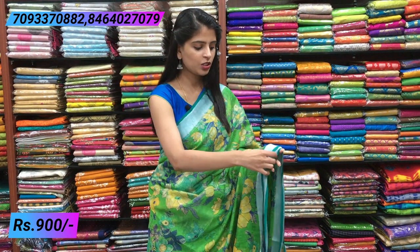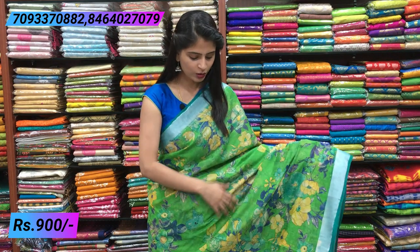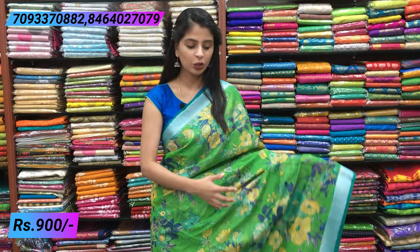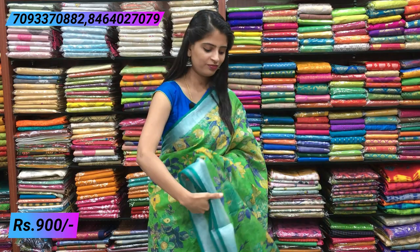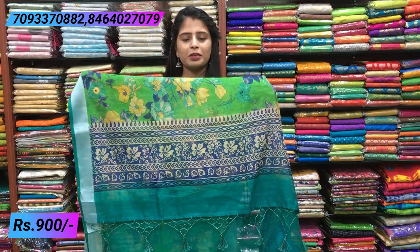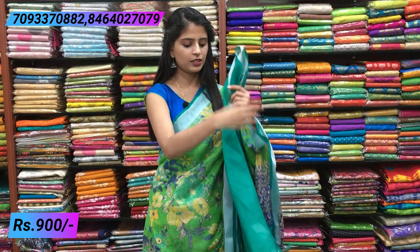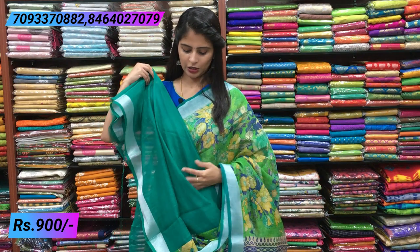Next combination — green and rama blue color. That rama blue combination is very beautiful. Green florals stand out nicely. The yellow florals on green make it look very attractive. Both sides have the same linen style border and piping border. Beautiful contrast pallu with tassels, and a contrast rama blue blouse. Same price ₹900.